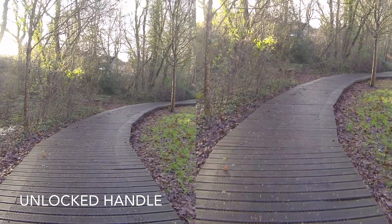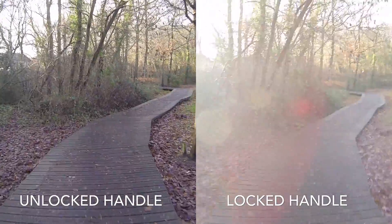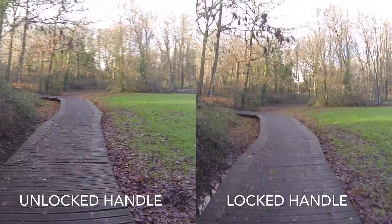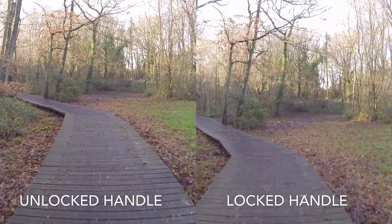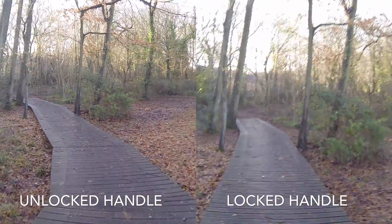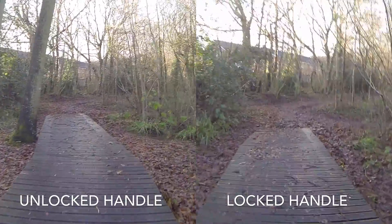Hi, welcome, RichcoPhoto here. Just a quick test with the unlocked handle and the locked handle of the Steadicam Curve. As you can see, on the left the handle is unlocked and there's hardly any movement at all. The one on the right is obviously with the Steadicam Curve in the locked handle position, and as you can see it's quite jumpy and moving around. I did this this afternoon just down at the local park, just to give you an idea of the differences between the locked and unlocked handle on the Steadicam Curve.